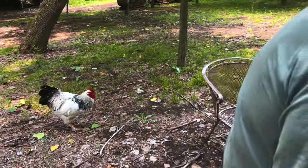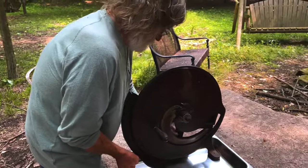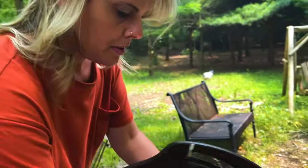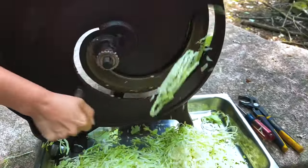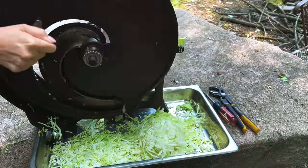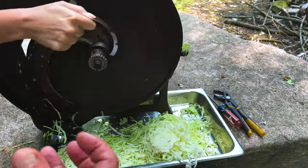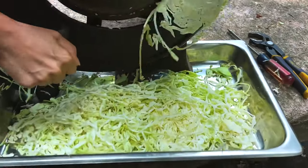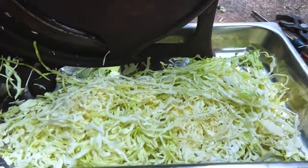Watch how it does this coleslaw. Let's move this up a little bit. Look at that. That's how I make my sauerkraut — real big and springy. That's going to be plenty, believe me. This thing is amazing.